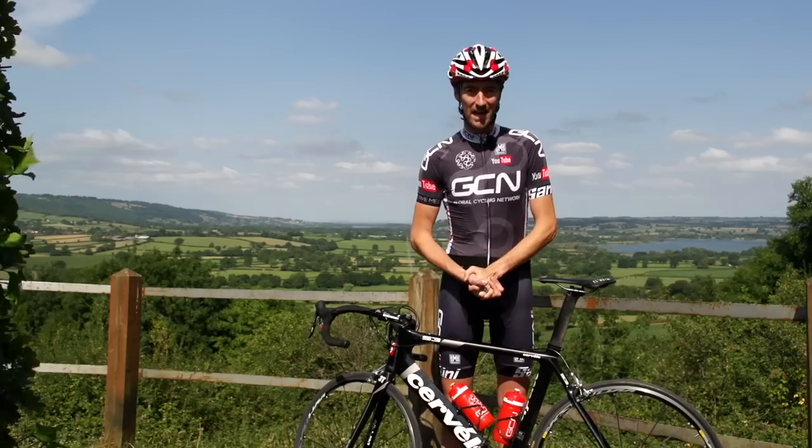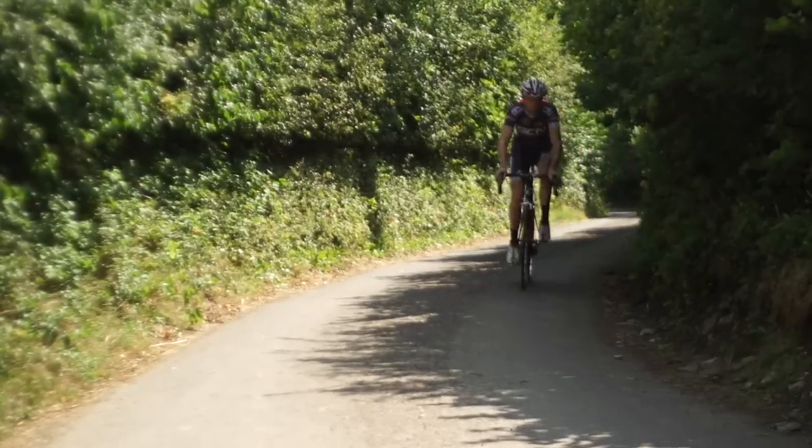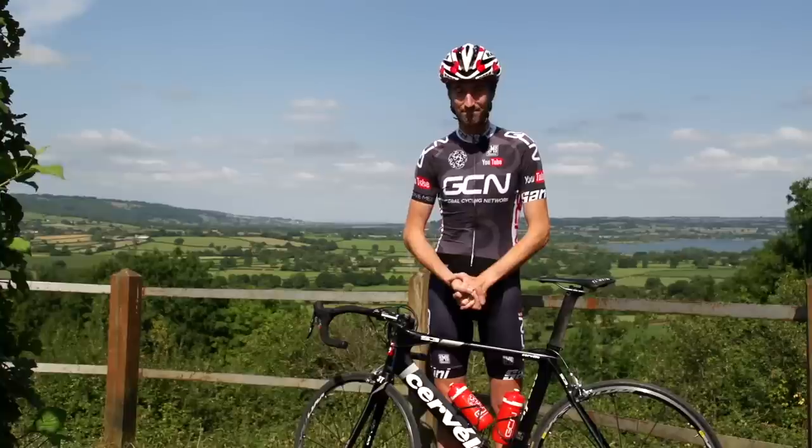The most vital part of your bike to have working properly are your brakes, and we thoroughly recommend checking them before you go out training. However, if you do go out and notice that there's substandard braking performance, then you'll have to do something about it, and we suggest you stop straight away — that's if you can.